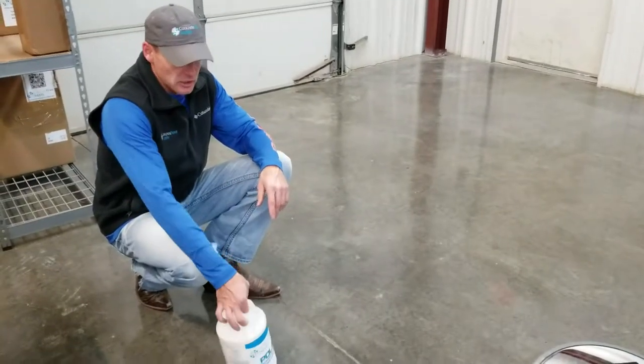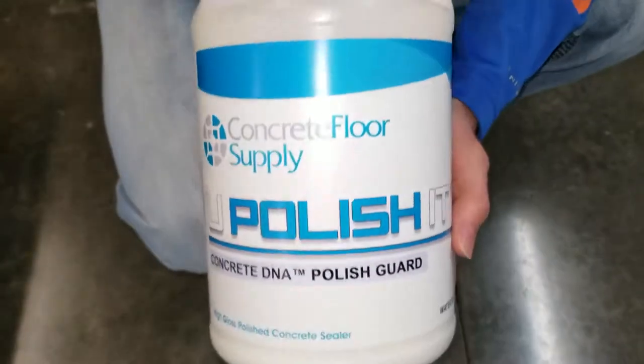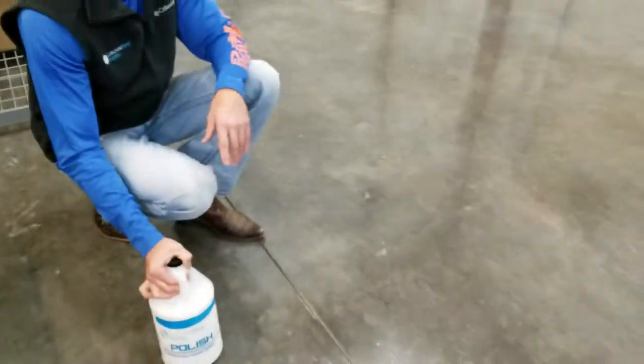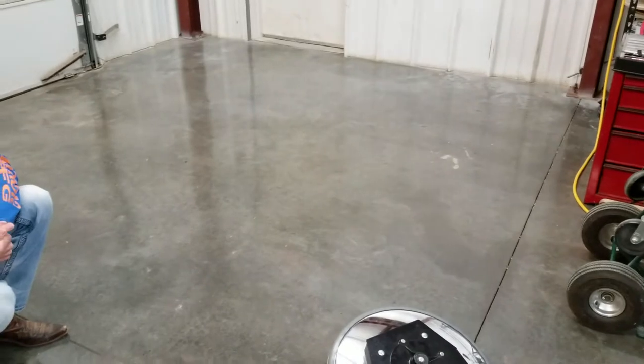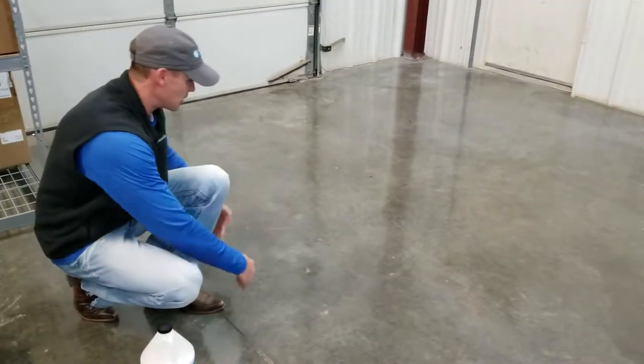This video addresses a question we get a lot. This is our Polished Guard product — it's the last application in your polished concrete floor for protection. What you do is microfiber it onto the floor, which has already been done in this area.